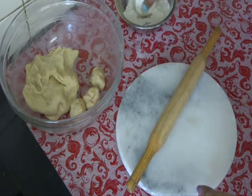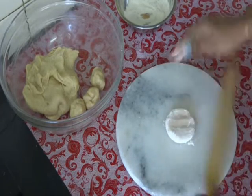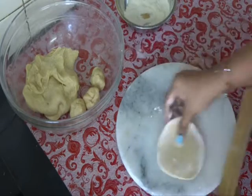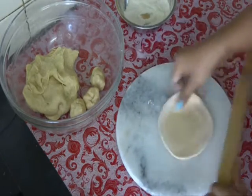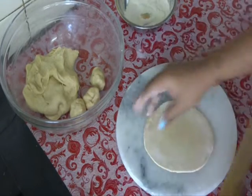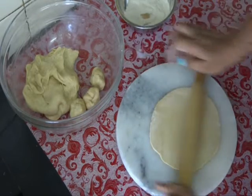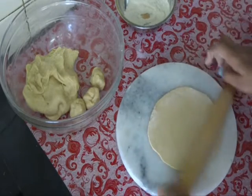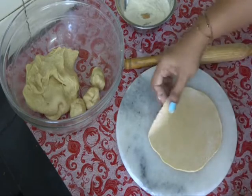Just a little flour, not too much. You can also use oil for rolling — I feel comfortable with this dry flour. Roll it gently. Do not roll very thin, it should be somewhat thick. The thickness should be nice and even. Then our puri will puff up nicely. So our puri is ready.